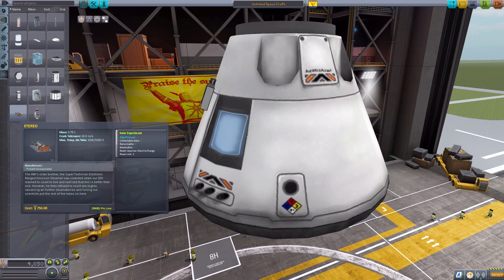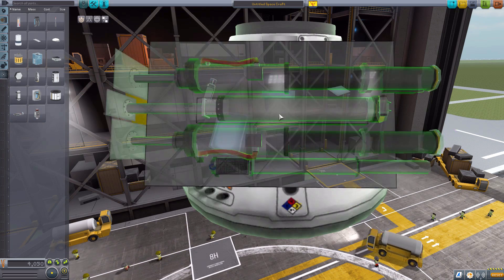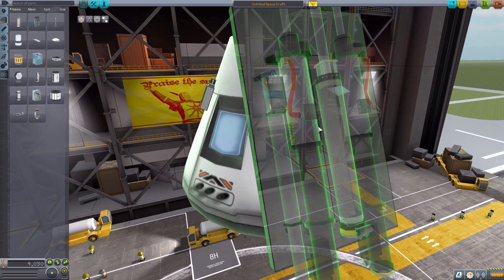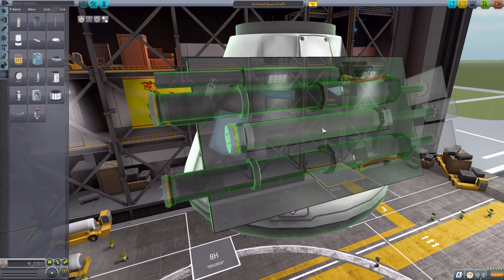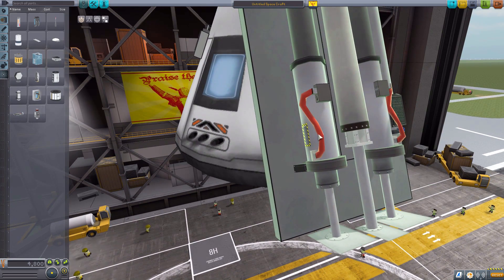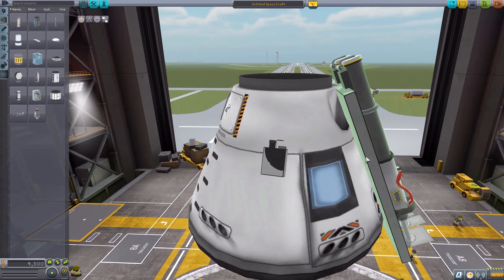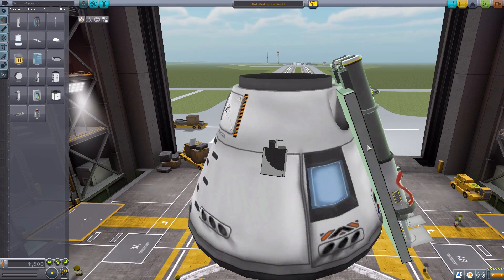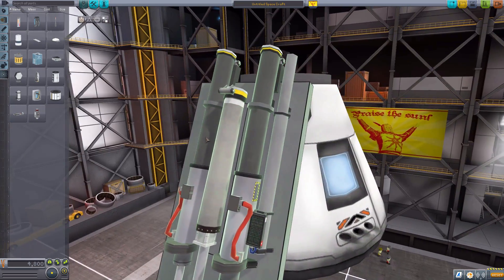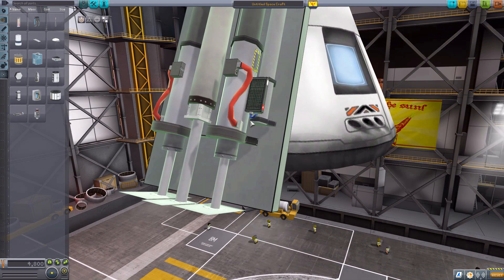So that is the KMI experiment — a tiny little thing, but a very fun and usable experiment to have on any of your ships, quite good for fitting onto a smaller probe you might be sending towards the sun. The second experiment is the STEREO, and this is the opposite of tiny. This thing is freaking gigantic. Again, a very beautiful detail to it — not exactly the most complicated model in the world, but much more complicated than the KMI.